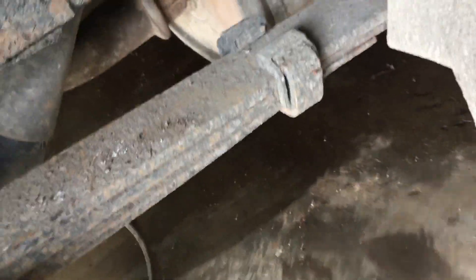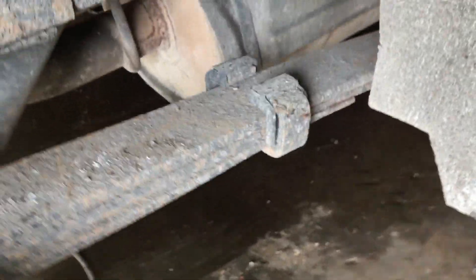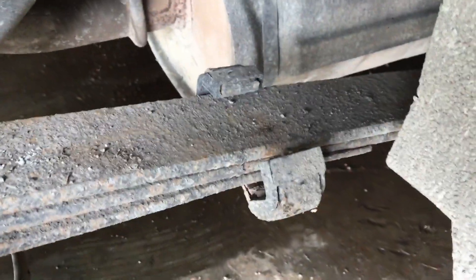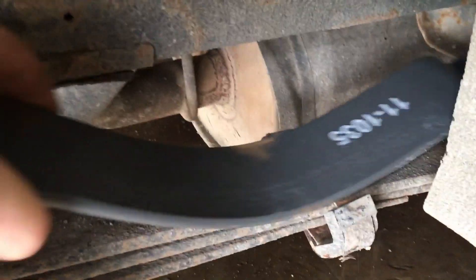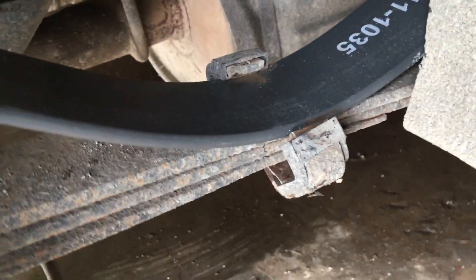We're going to mount this thing right here and clamp it down. We have to bend that tab open. I'm going to have to flex this a little bit right here — you might not have to. I saw another guy doing this and he didn't have to, but for my year 2000 Astrovan, I had to do that.